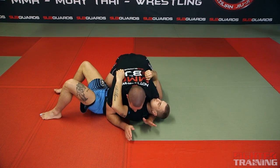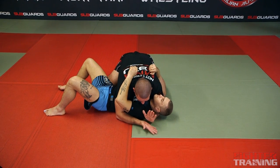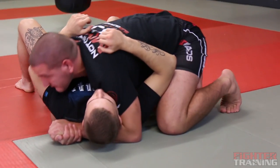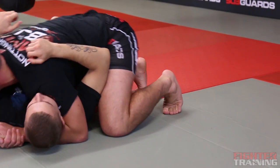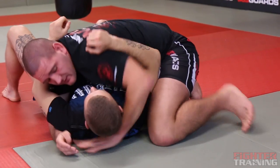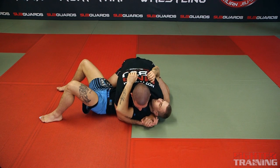This is side control. I've got one hand underneath his neck and the other hand underneath his arm, and I'm going to control my hands together. I'm always on my toes because if I'm not on my toes, I can't push. I use my body weight to push into his. My knee is close up to his hip, this knee underneath this arm. This is the basic side control position.